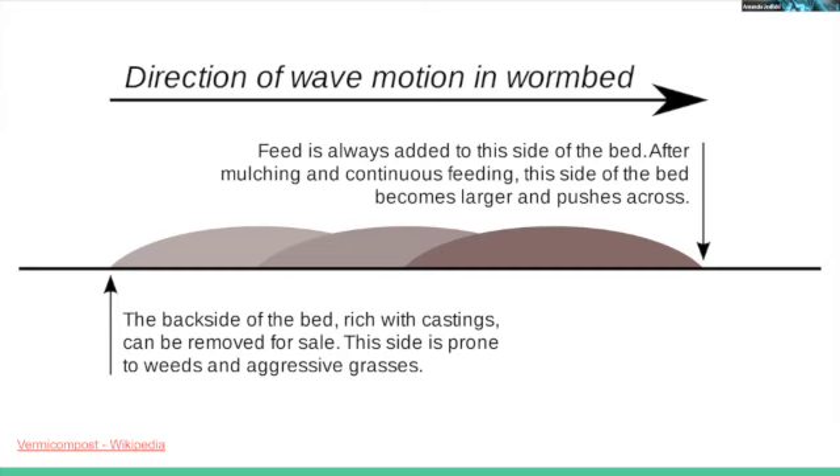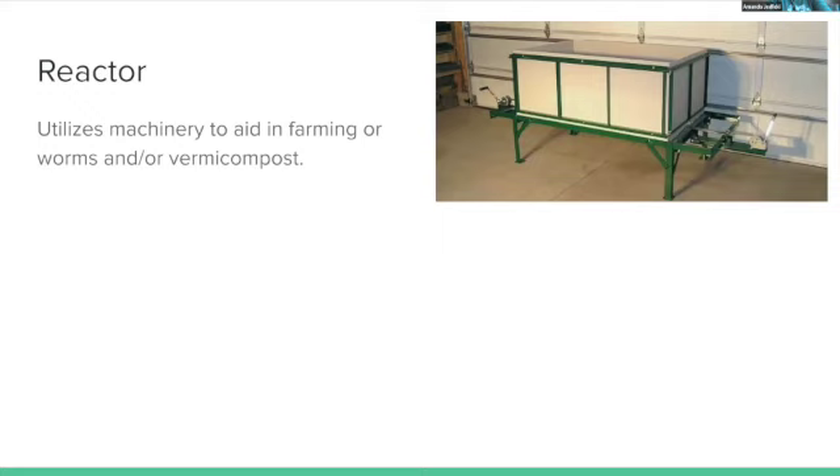The reactor style utilizes machinery to aid in farming worms and harvesting compost. There are small and massive versions — some with plates that sift compost out the bottom. The presenter found it interesting but notes there are so many configurations it would take significant research to determine which setup is best. One compact model looked small enough to fit in a house.